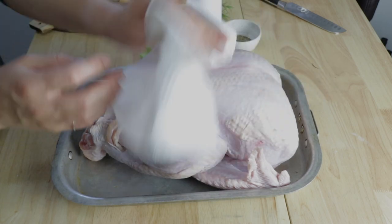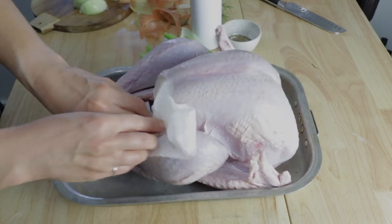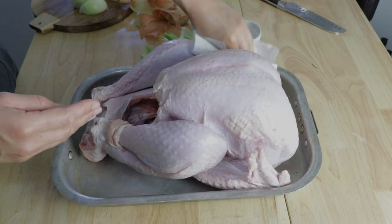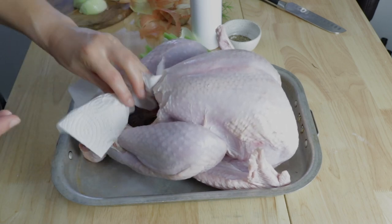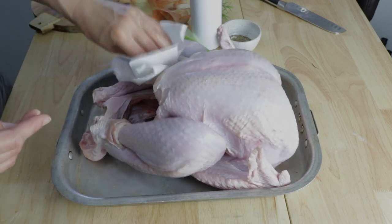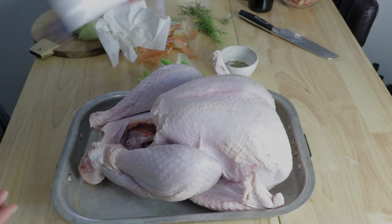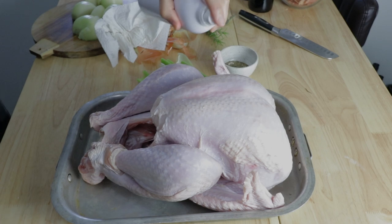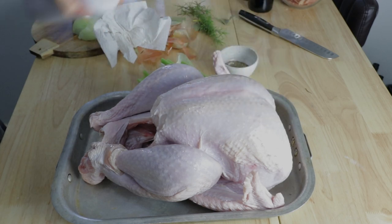I don't know how to dry it any other way than with paper towel, so I just use a good amount of paper towel and make sure to get under the wings and inside the cavity and all over the place — make sure it's really dry. Next I like to season it really well with salt and pepper. I'm using a bit of avocado oil here but you could use any oil or butter. Its main purpose is really just to give the salt and pepper something to cling to.